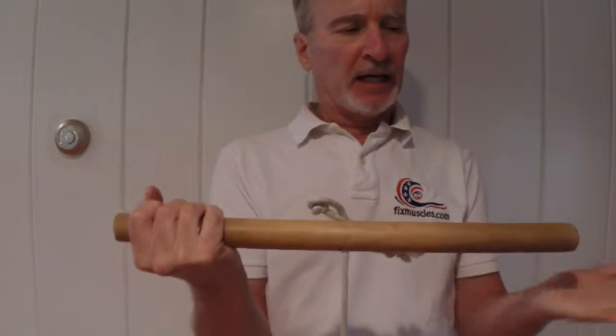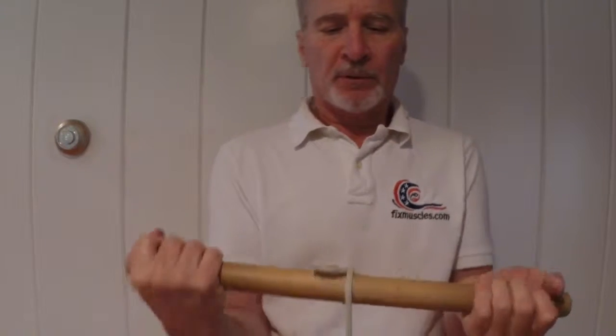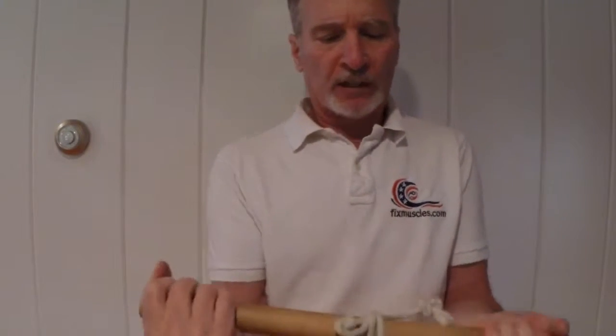Then I turn my hands over, and then I continue to roll it up again. Now rolling it this way is working the flexor muscles in the forearm.